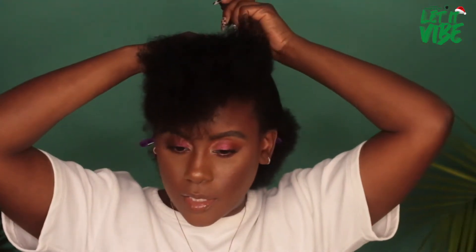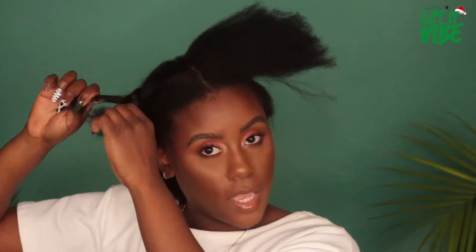Now with the red tail comb, I'm going to part directly down the center of my head so that we can prepare this for two braids. We're going to gather one section of hair, pull it out of the way, and then work on the first braided section.